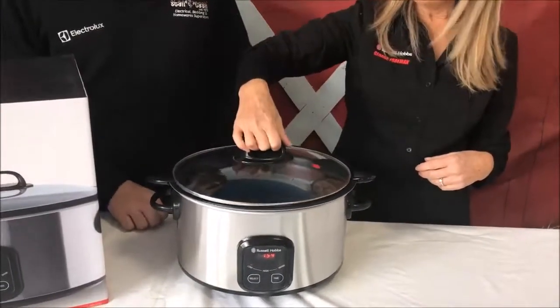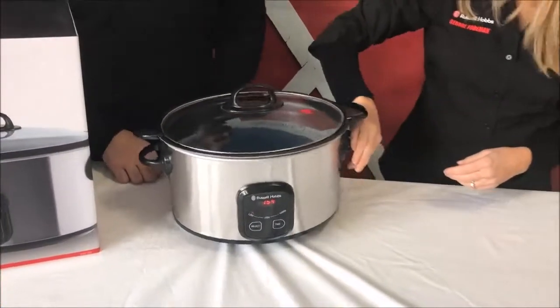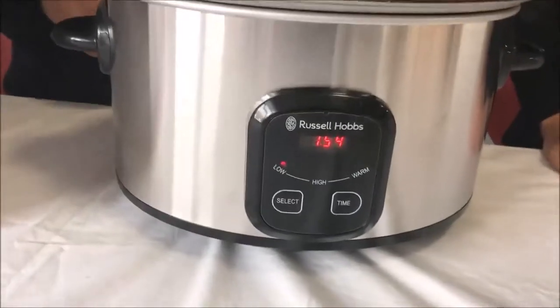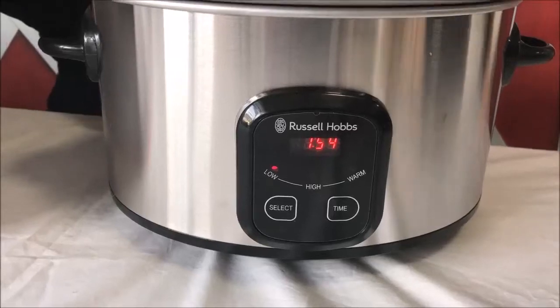You have a nice glass lid so you can actually see what you're doing while it's cooking. And in the front there are three different functions — low, high, and keep warm. So when would I use those particular functions?